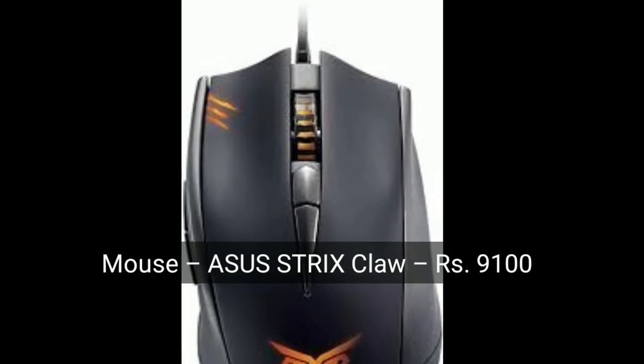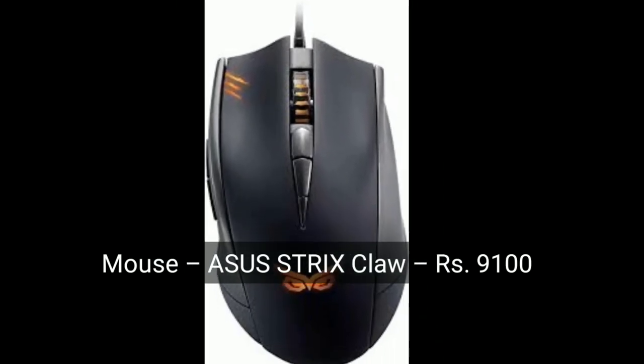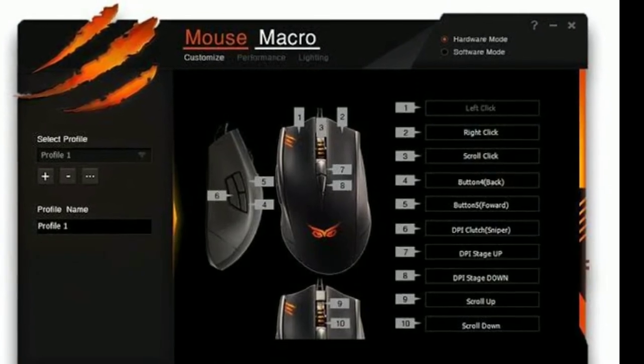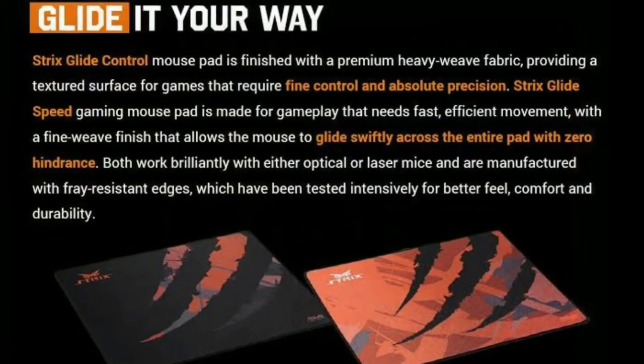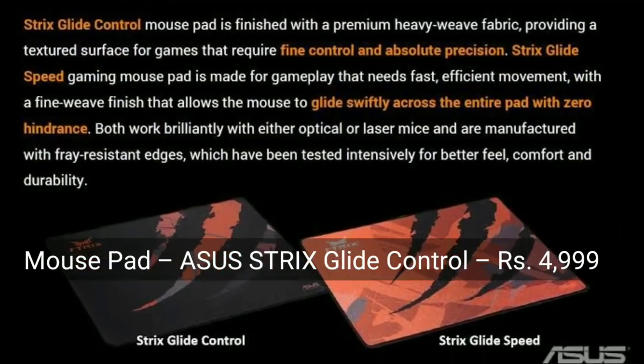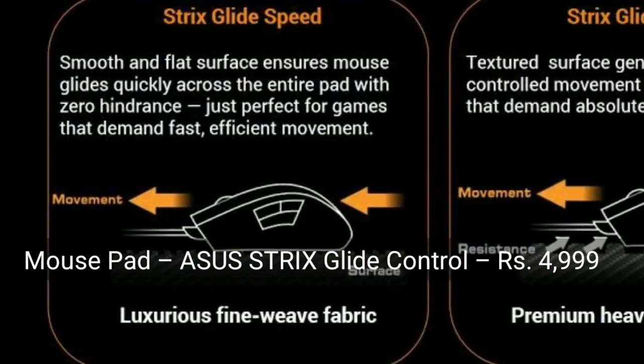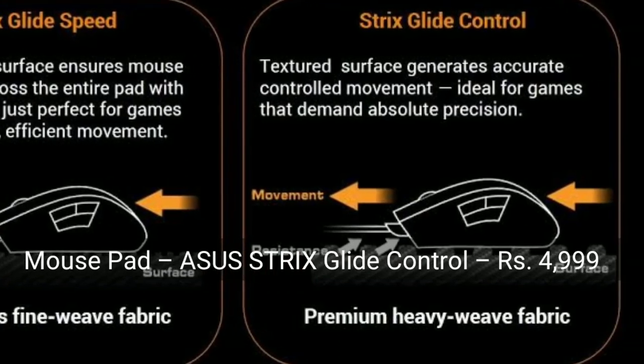The mouse is the ASUS Strix Claw. It has good sensitivity and various function buttons. The mousepad is the ASUS Strix Glide Control.